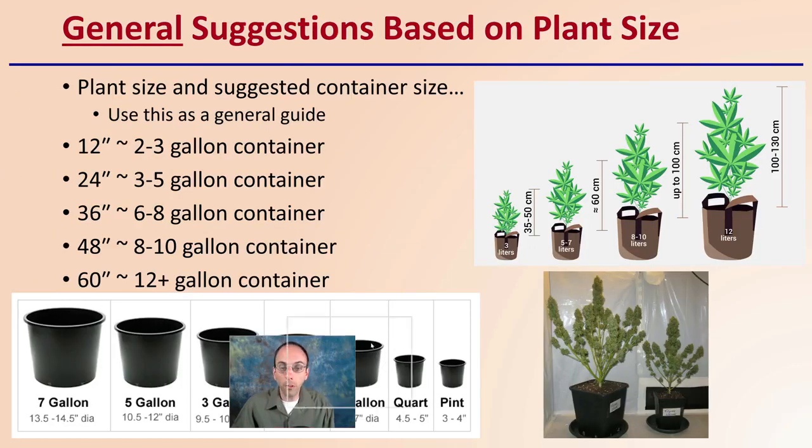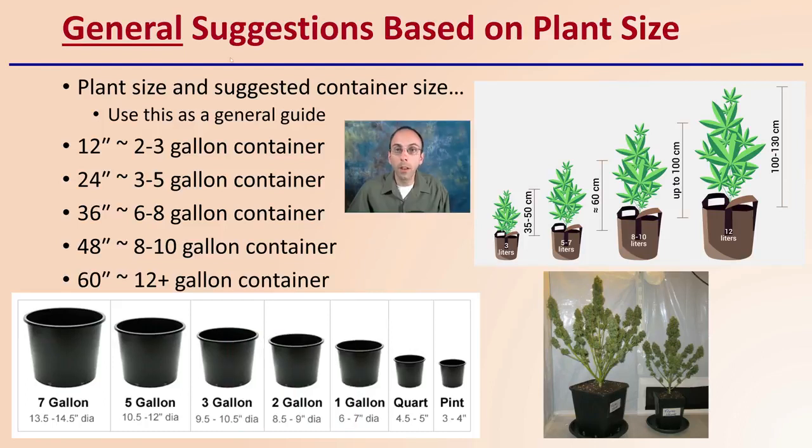Providing some general suggestions — and underline the word general, because it is just that. Here are some example plant sizes and suggested container sizes to use as a starting point. For 12 inches, you're looking at about a two to three gallon container. For 24 inches, up to a three to five gallon. For 36 inches or three feet tall, six to eight gallons. Four feet tall, eight to ten gallons. And 60 inches or above, a 12 gallon container would be recommended. Again, this could depend on your pruning style, substrate, and growing area, but this is where I'd suggest you start.